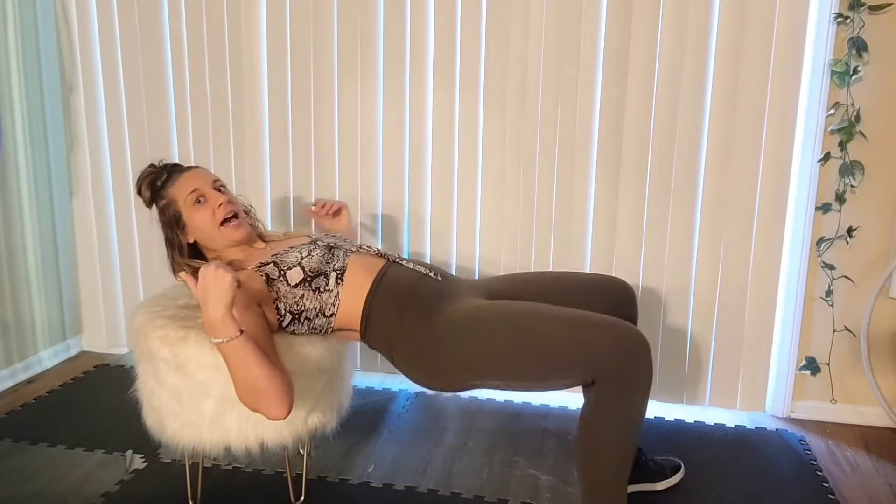I'm going to show you how to do the hip thrust in a home setting. First thing you need is a chair — it's going to be about three to four feet up from the ground. Make sure the chair is stable; if you need to push it against a wall, do so. A couch works great, a bench works great — any sort of platform for you to comfortably lay your upper back and shoulder blades on, resting at the top.